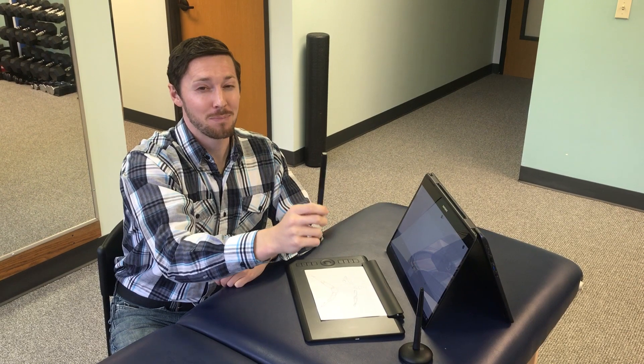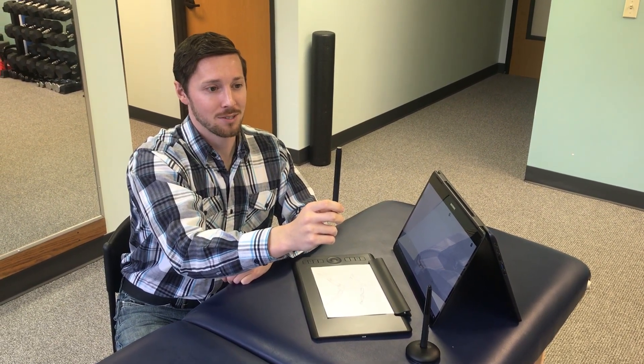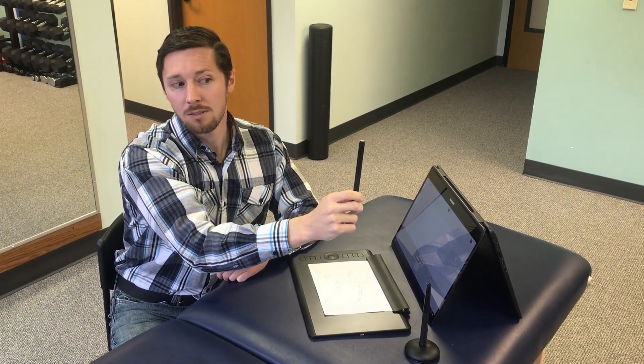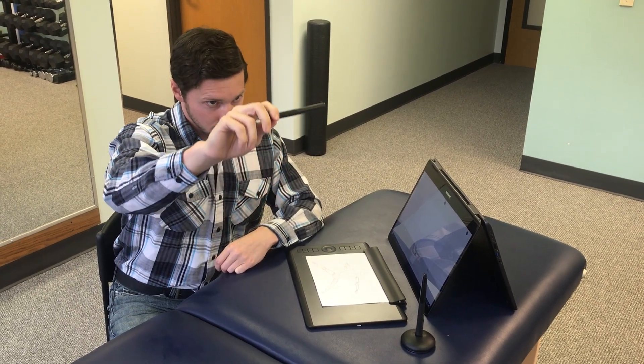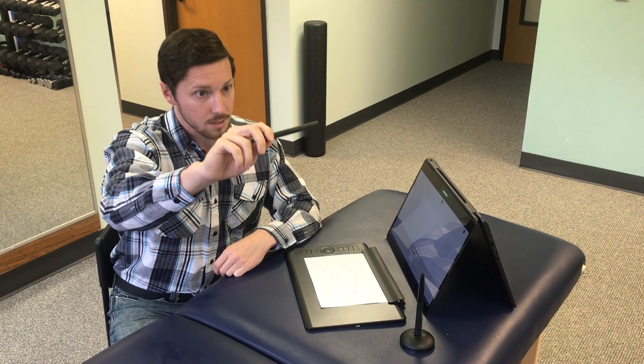Want to make it harder? You're going to turn your head away from the direction the pen is going — it's better to see it than to have it explained. As I bring this pen to the right, I'm going to turn my head to the left. As I go to the left, I turn my head to the right. If I bring the pen up, my head goes down; if I bring the pen down, my head goes up. But my eyes stay focused on the pen.